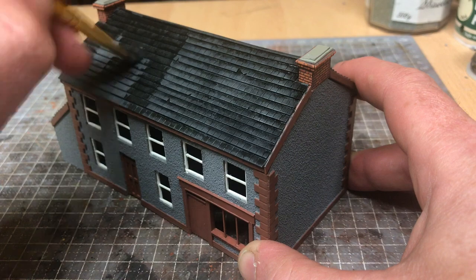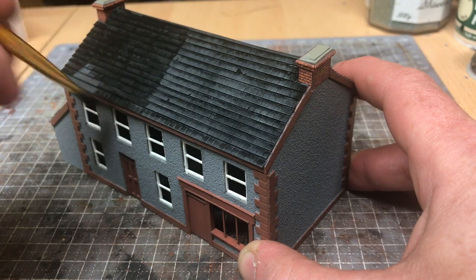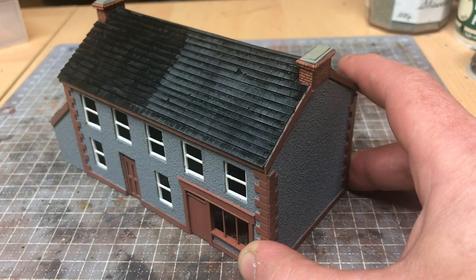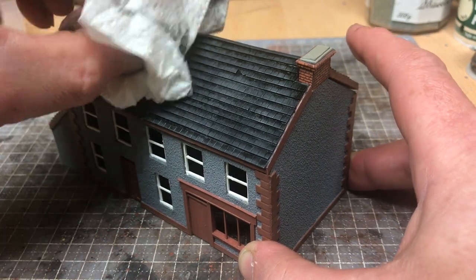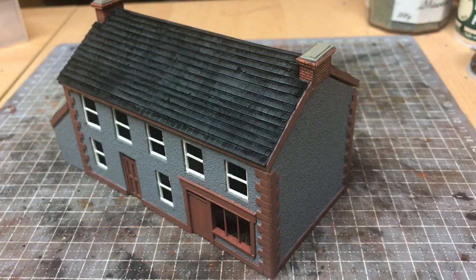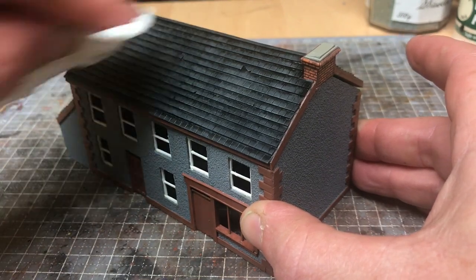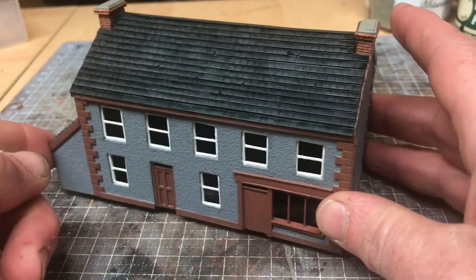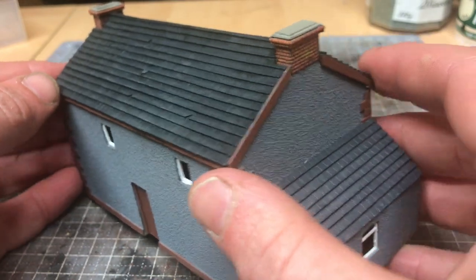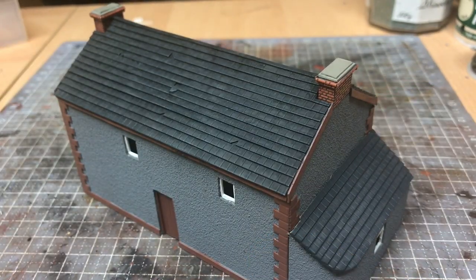One thing I find myself doing a lot whenever I'm out and about is looking at real buildings — at the roofs and walls — just to get an idea of how the real world works in terms of how things tone down over time with weather. I think it's good practice to do that, particularly if you are painting your own buildings, to help capture something of what the real world looks like. You can already see the different colours developing, and the front will dry a little bit lighter, but there are nice tonal differences.